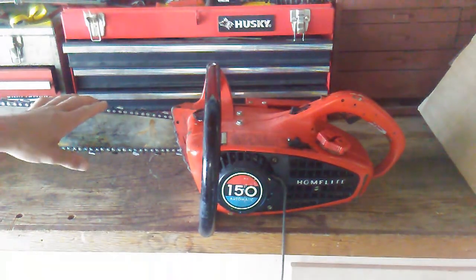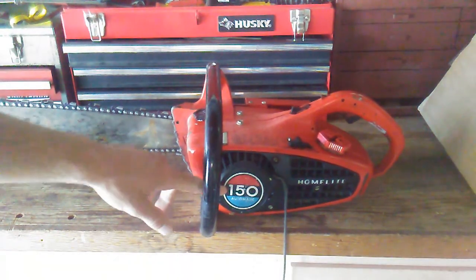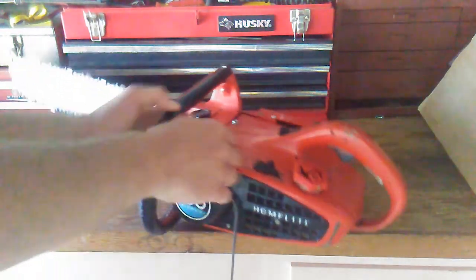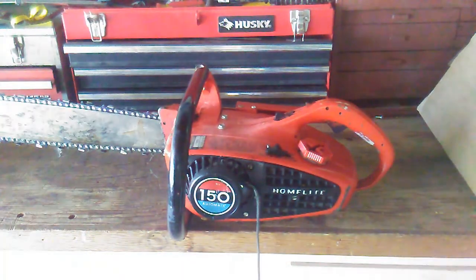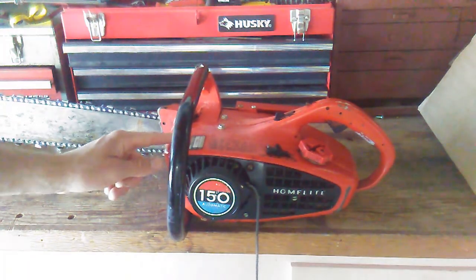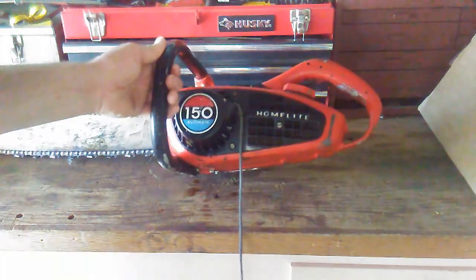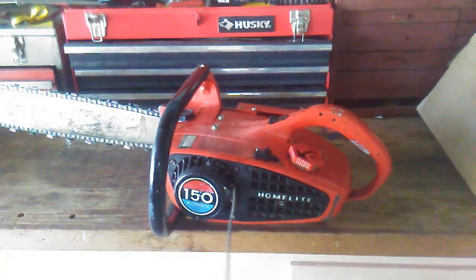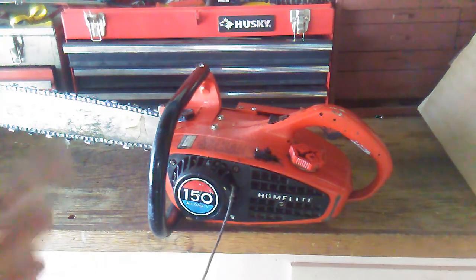What we have here today is a wet HomeLite 150 chainsaw. I say wet because when I found it, the case was 100% full of water and probably has been for about a week. So I got it out of the case. I already have taken the spark plug out and put a little oil down the cylinder just after turning it over to get the water out. So what I'm going to try to do now is actually get it running to make sure it still works. First thing we're going to have to do is pull off this recoil cover here and get the pull starter working again. So let's get started.